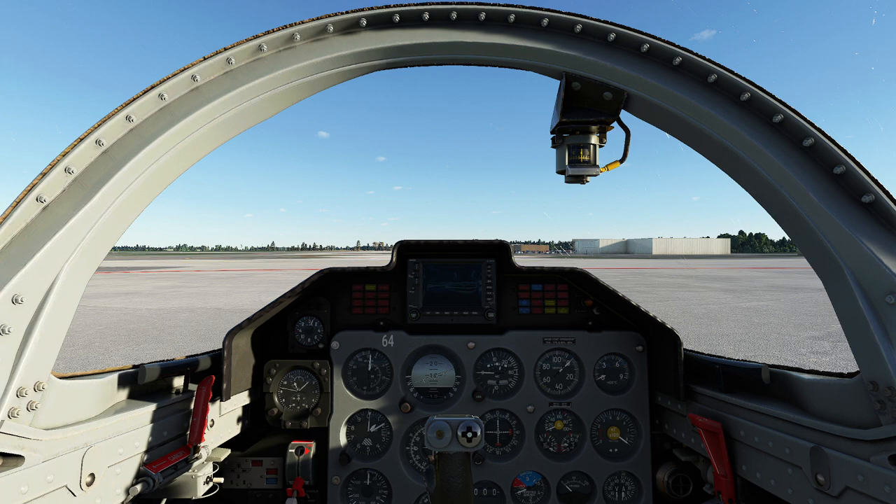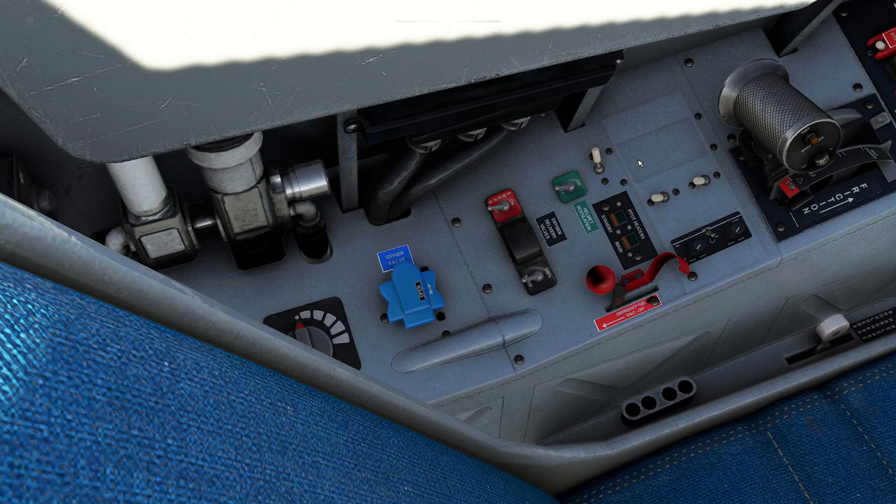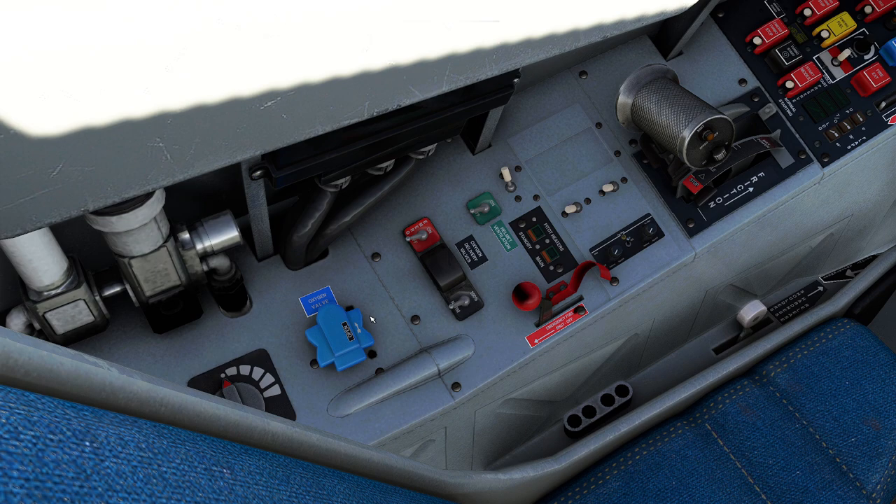First things first, I climb into this cockpit and I can't help but go 'hmm, this feels a little familiar' because of the good old folks in DCS. When I look at this plane, the one thing I'm noticing immediately is — everything is in English. Yes, that's great news for us because it means it's a little bit simpler.